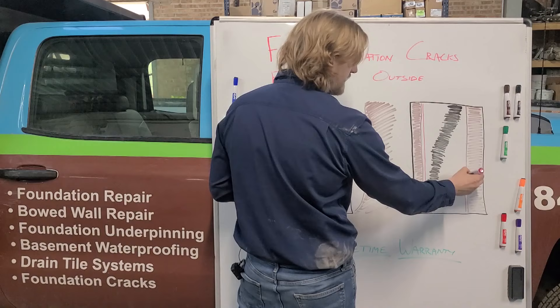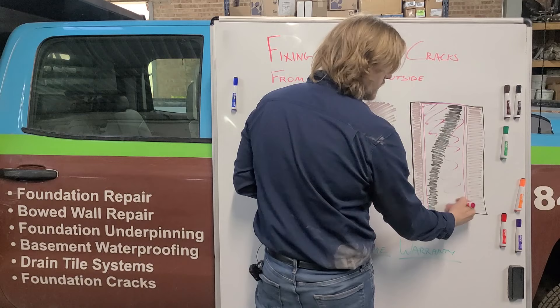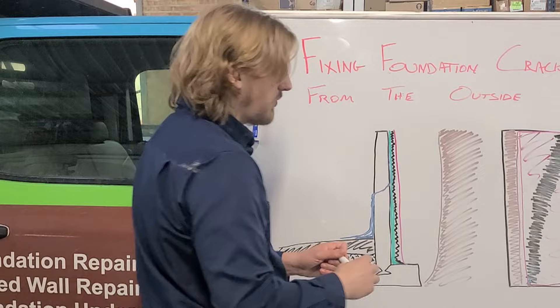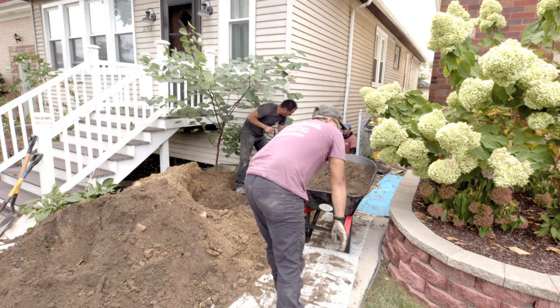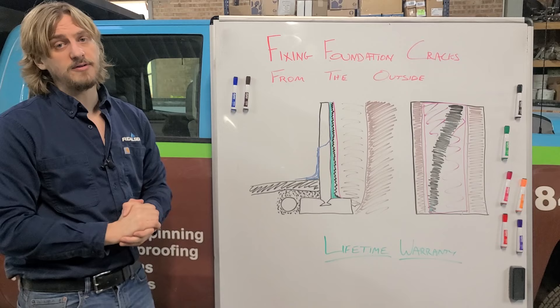We're now using an insulation board. We like to have this protective barrier on the outside of our tar — that tar takes some time to cure, and we use this board placed over it as a way to protect that tar while we backfill. This board also has the added benefit of insulating the wall a little bit. Once we get that all done, all we have to do is backfill the dirt and tamp it down as we go and fill that hole back up.